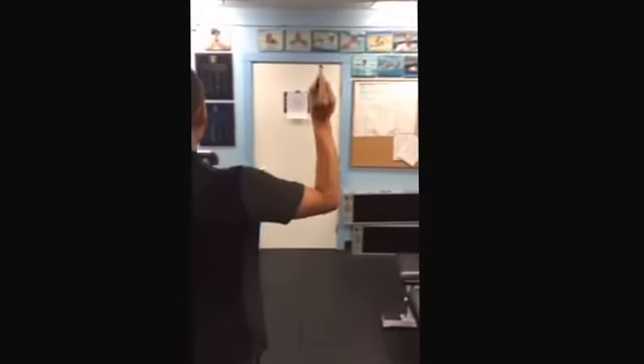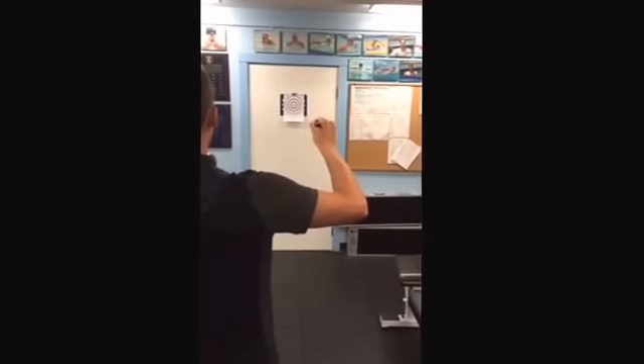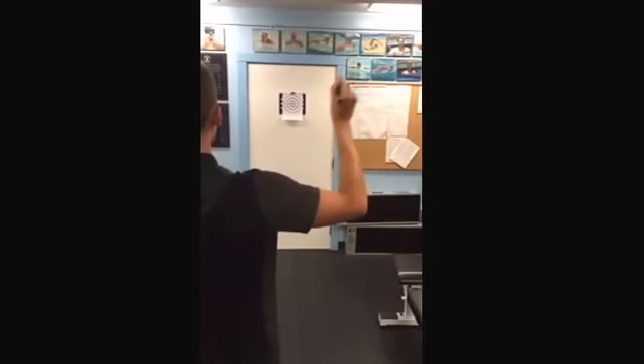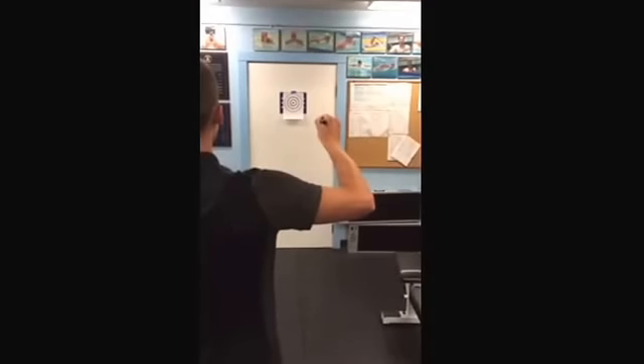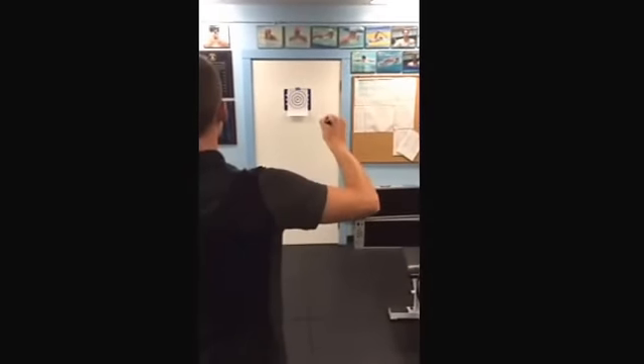First we'll do this with our eyes open. You're just going to aim at the laser pointer, trying to have it right on the bullseye. All you're going to be doing is rotating your arm back and forth and then trying to stop it right on that point again. Doing this round with my eyes open, so it should be pretty simple.